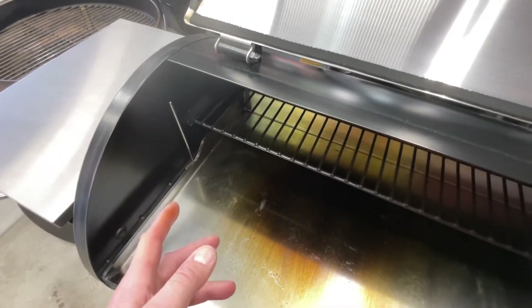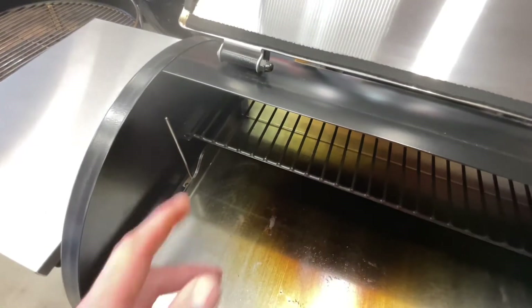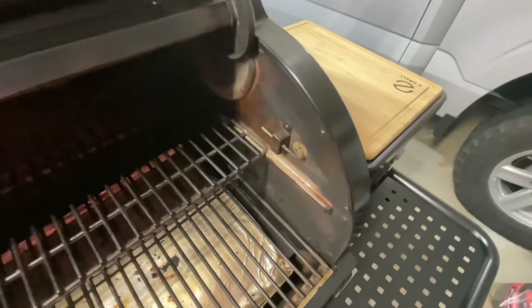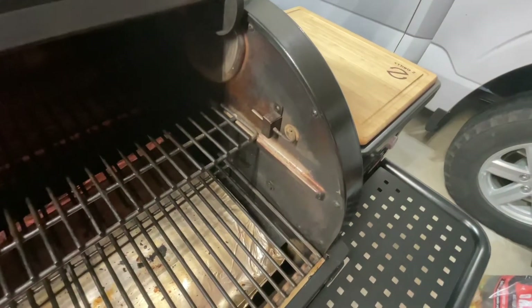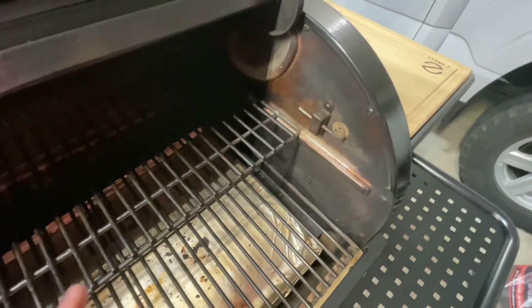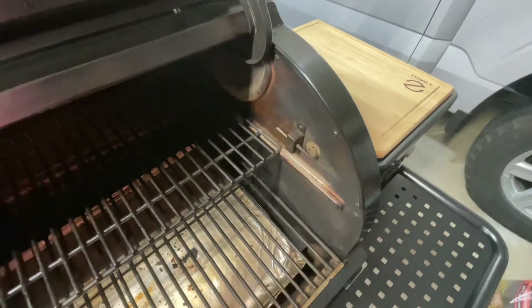On some Z Grills the probe is up high, and I've seen others where it sticks in from the side, which works pretty well. On the Z Grills ZPG 705-2-2B, I do a lot of low and slow on the top rack, and they've got the probe right there at the top rack — so good job on that one.